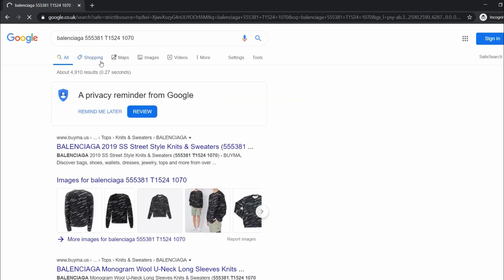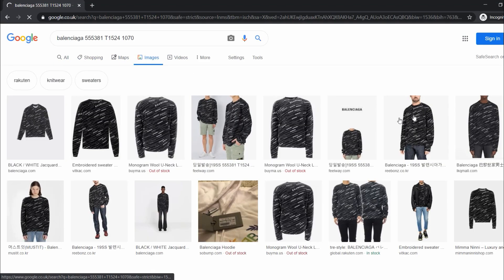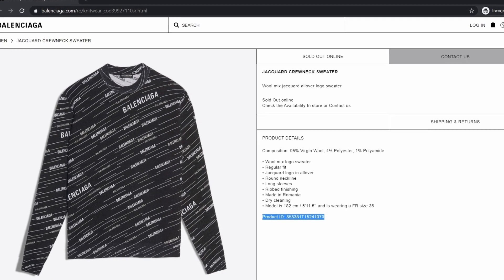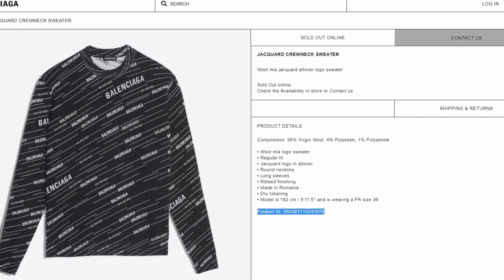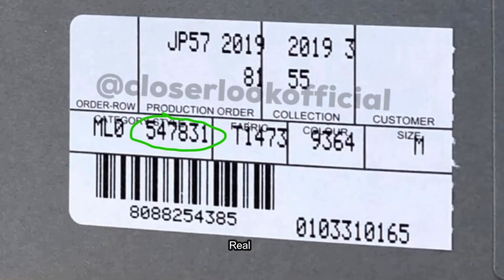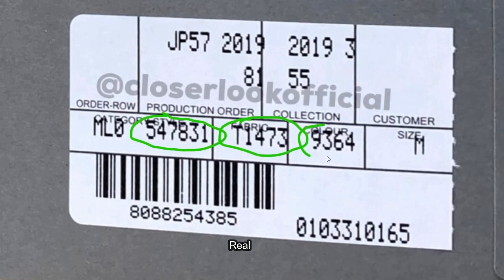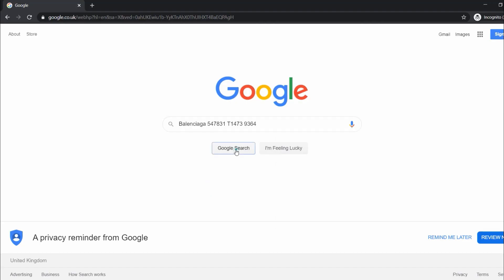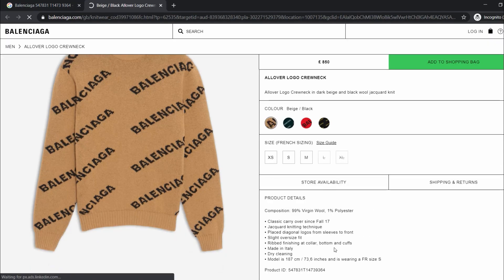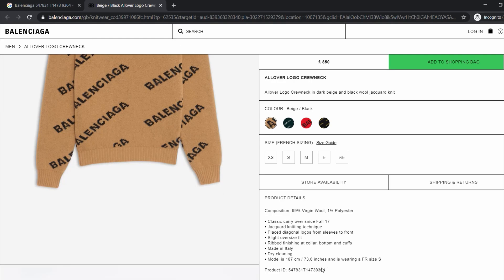We're going to type that product ID code into Google to cross-check and see whether the fake product is actually correct. After searching this code, the search results clearly show a different product. There's even a link to the actual Balenciaga product that this code belongs to, which gives us even more certainty that the barcode sticker attached to the fake product can't be legit. In contrast, if we do the exact same thing using the codes on the sticker inside the real Balenciaga tag, we can see that the search results are now showing the correct product.